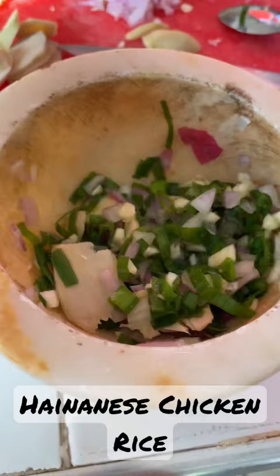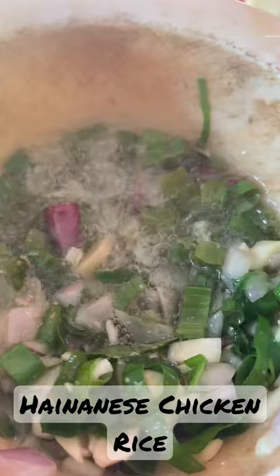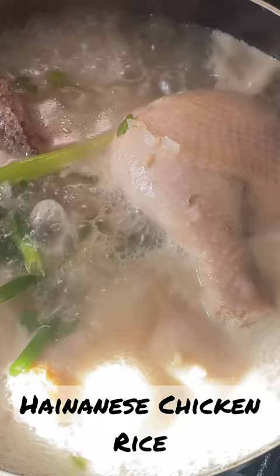We're going to put deep boiling olive oil, then add spring onions, ginger, and the chicken thighs and boil them all together.